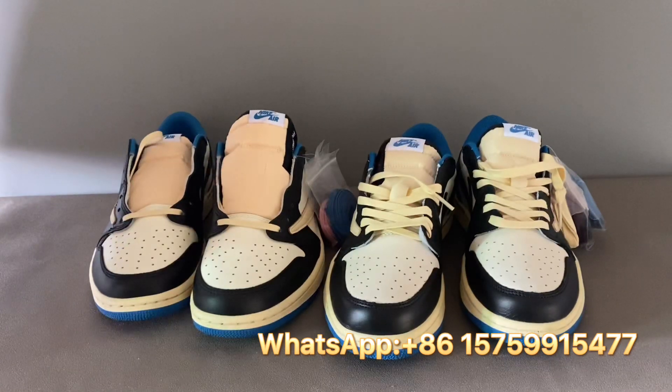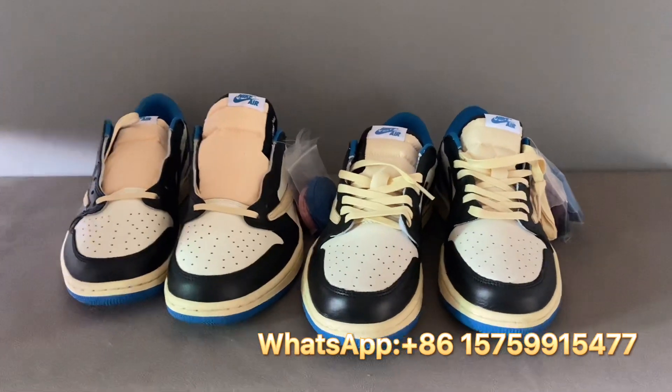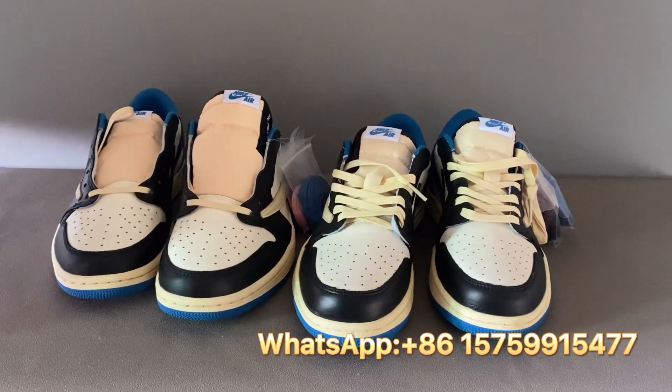Those are all the legit checkpoints for how to identify whether these shoes are real or fake. Thank you — if you like my video, please subscribe and give me a thumbs up!